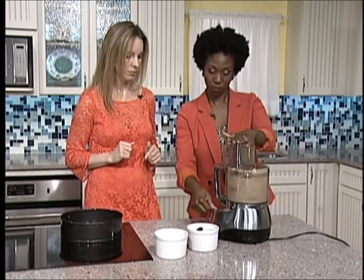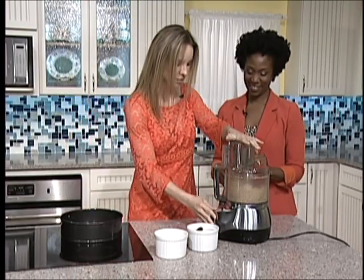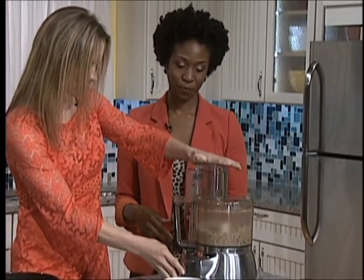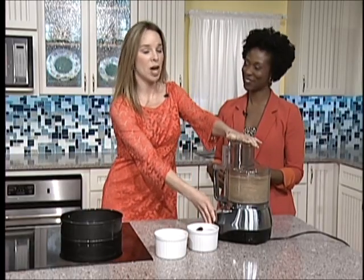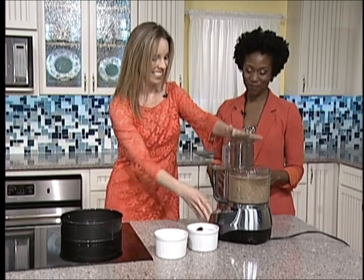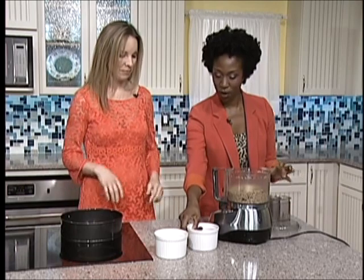We want to add these dates. With this time, we just want to pulse it because we want to break up the dates. We want to pulse it — take out some of that daily aggression from the kitchen! We're going to keep doing it for a while.